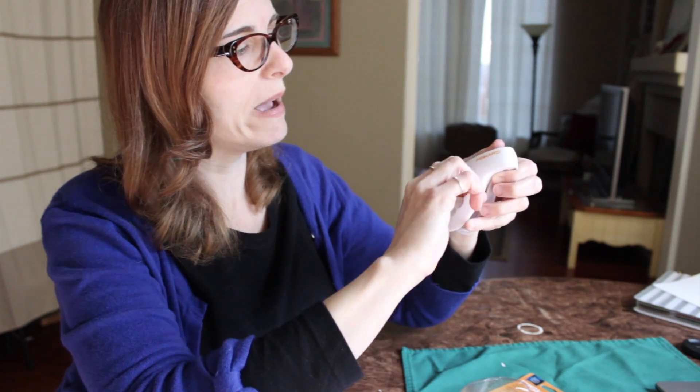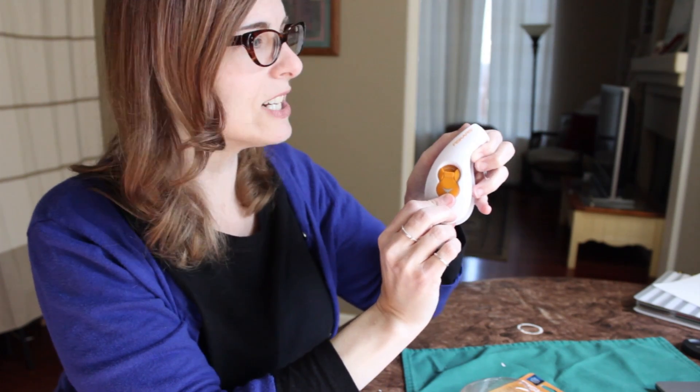The design is actually quite clever. You can choose between a small punch and a large punch just by turning the lever and pushing it down here.